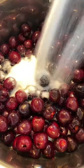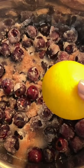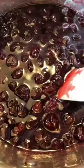Add the cherries to a big pot with sugar and lemon juice and bring it up to a boil, medium-high heat and stir for five minutes. Take them off the heat and let them cool completely.